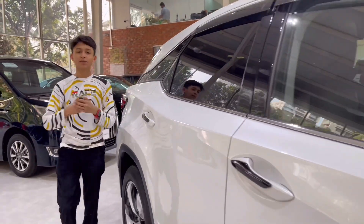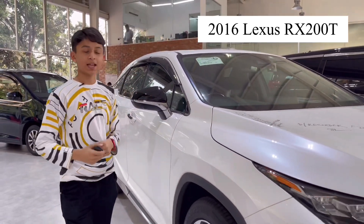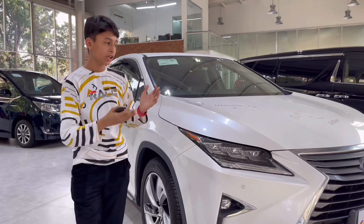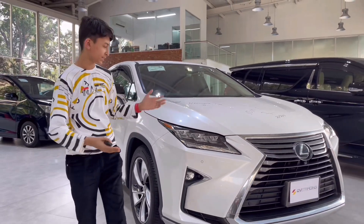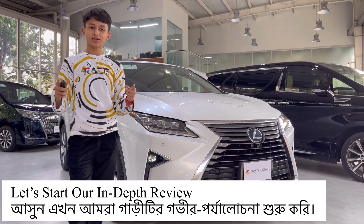Welcome to Imtia's Vlogs. Today I'm here at Ovi Trading for the review of the 2016 Lexus RX 200T. Everyone was asking for the Lexus RX, so here I came with the RX. Let's start the full in-depth review.